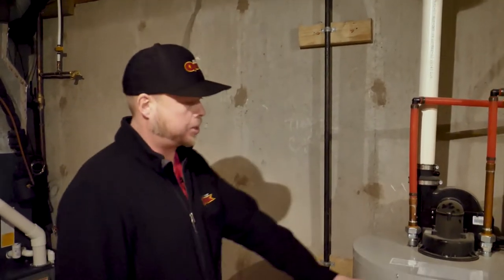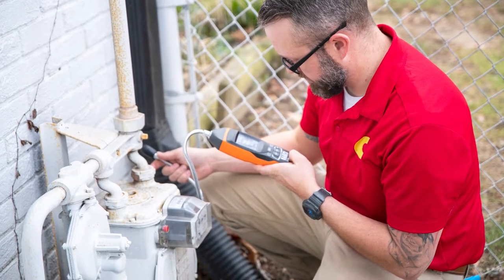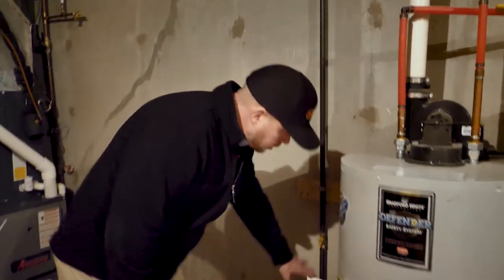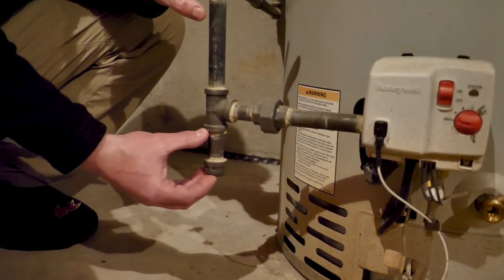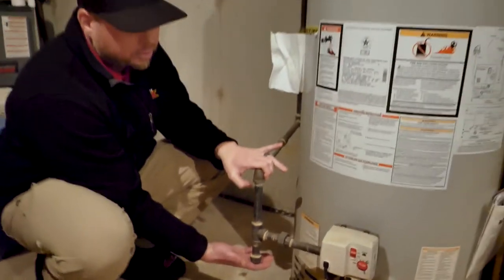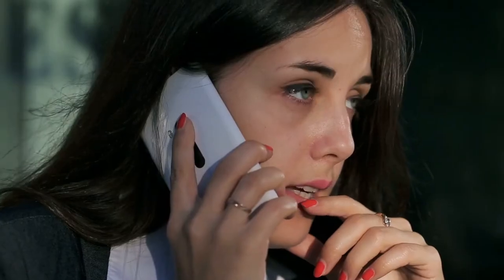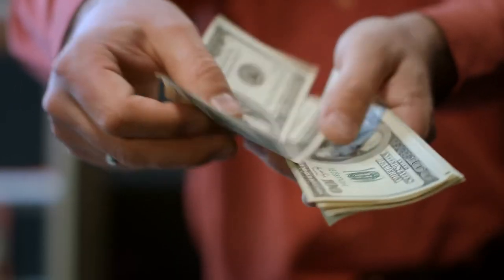We're here today looking at a gas line to a power vent water heater. How this works is you have your gas line coming in from the meter outside, it feeds the home, and should always have a shutoff within distance of that water heater. It should always have a drip leg too, so it can catch contaminants and prevent them from getting into your gas valve when it's calling for hot water. That is Indiana plumbing code. You should always hire a licensed professional when working with gas — it's very unsafe to do it yourself. If you ever get a gas leak, you'll have to call your gas company and still have a professional come out, so save yourself time and money and just hire a professional from the beginning.